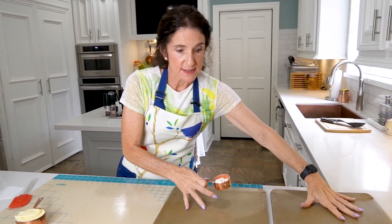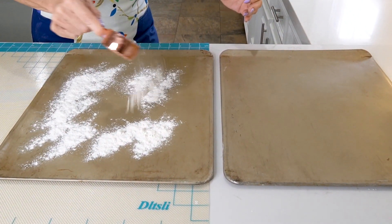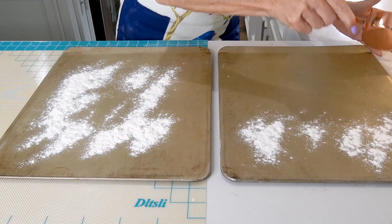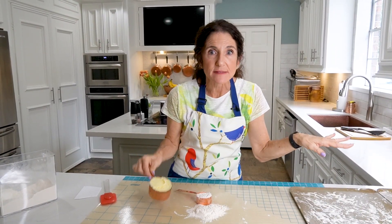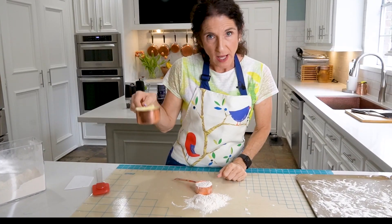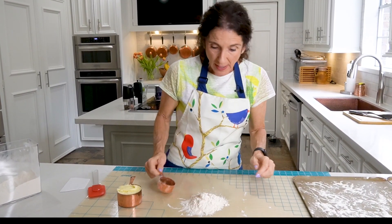You need two trays to hold the gnocchi as you make them, and you want to give the gnocchi plenty of room while they sit in the flour waiting to be cooked. Since I already had very tasty mashed potatoes, I don't need to add salt or anything else. It's just your leftovers — one cup of mashed potatoes, equal proportion to one cup of flour.